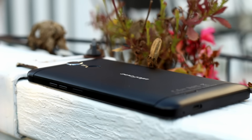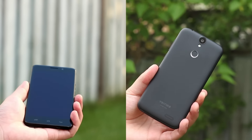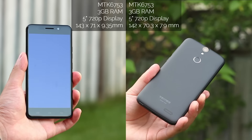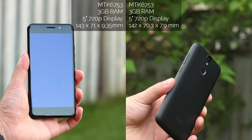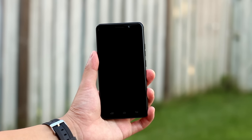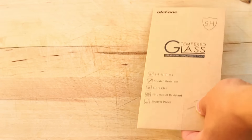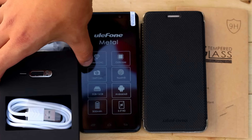Hey guys, what's up? Zijin here and this is the Ulefone Metal. This is a direct competitor to the Vernee Thor — almost the exact same specs, same processor, same RAM, resolution, and size, and almost the same price, within about five bucks. But the Ulefone Metal has a metal body. Let's see whether the Ulefone Metal is a good device and has what it takes to edge out the Vernee Thor as the premium mid-range device.